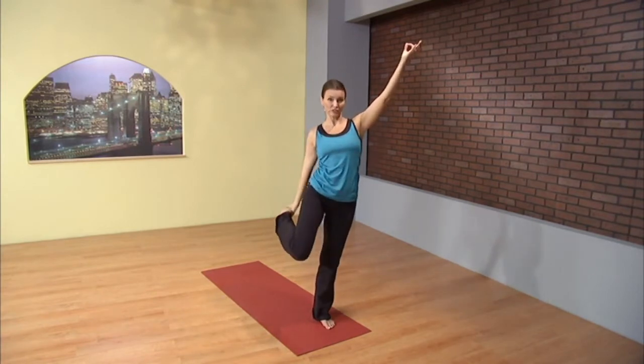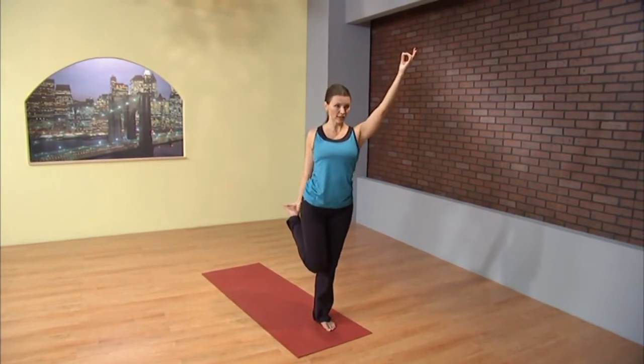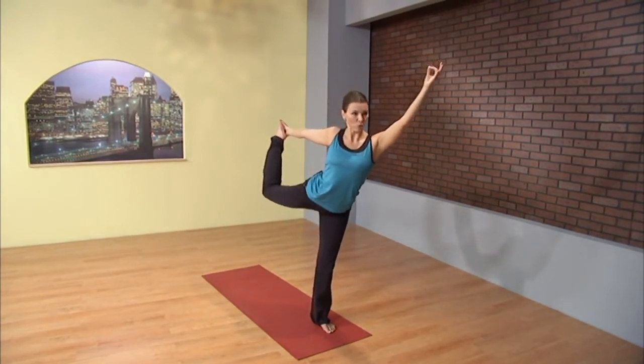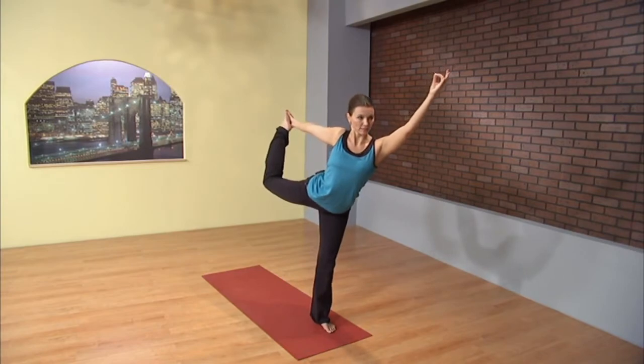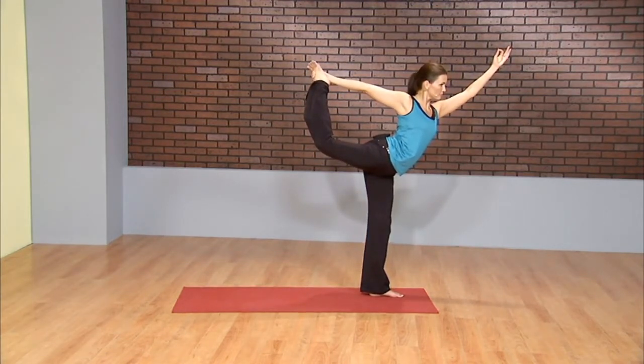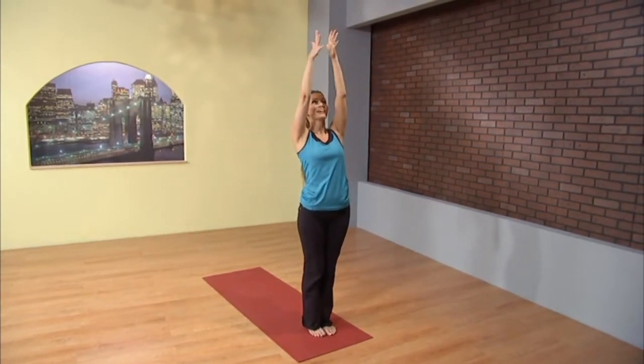Grow your branches. Right arm stays extended as you release the left foot behind you, the left hand reaches back to capture the foot. Knees side by side. From here, set your gaze. Kick foot into hand. Legs start to lift behind you. And then tip forward only as you need to to counterbalance, finding your expression of dancer pose. No right or wrong. On your next inhale, slowly release. Feet come side by side. Inhale, fingertips high to the sky. Exhale, hands to your heart.